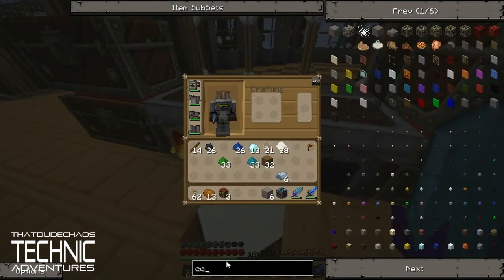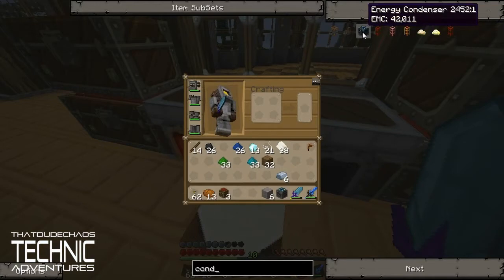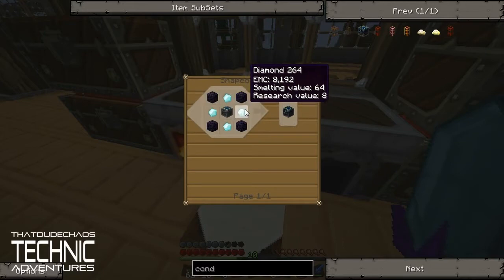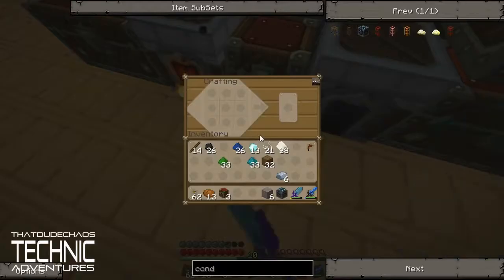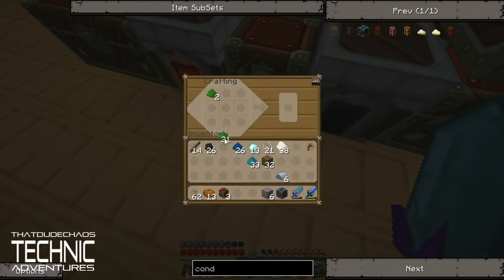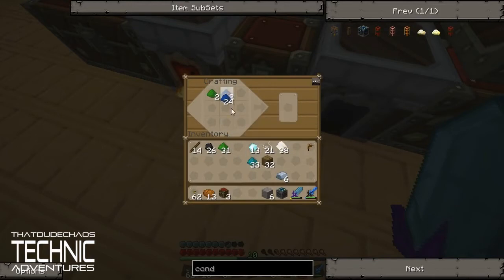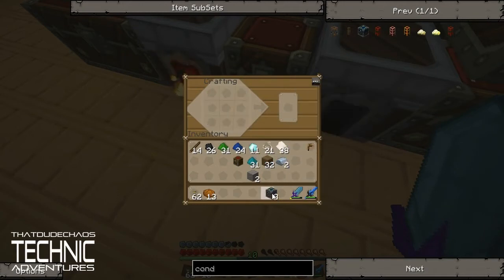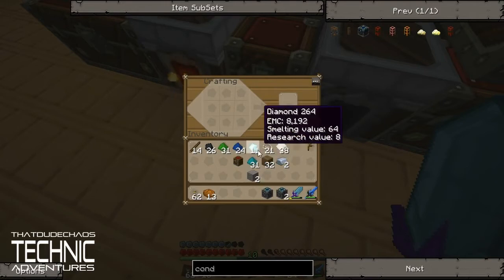Let's make a condenser. We're going to use some obsidian. Let's see how many diamonds we got — quite a few. Let's make two more alchemical chests. We need to switch these guys around, put two diamonds there, two stones, two chests, and two iron. Sweet — now we can use one of these to make a condenser, and we've got two alchemical chests.